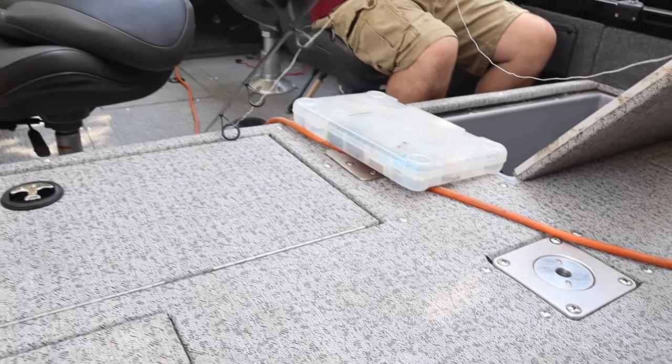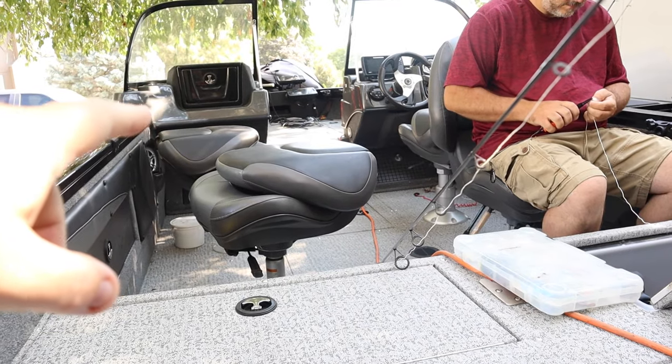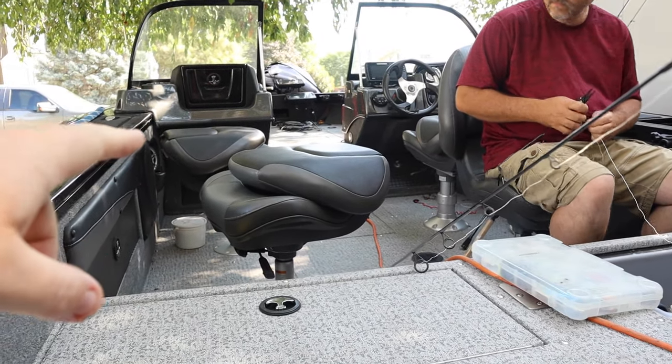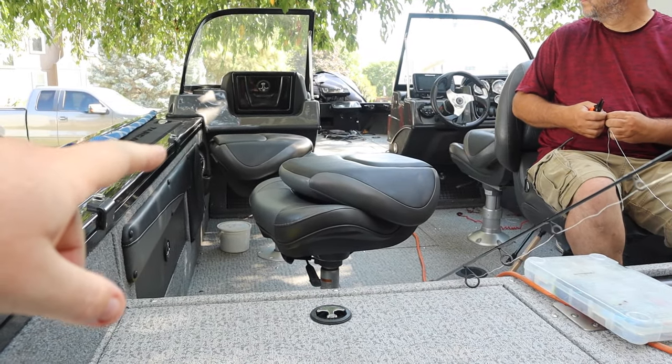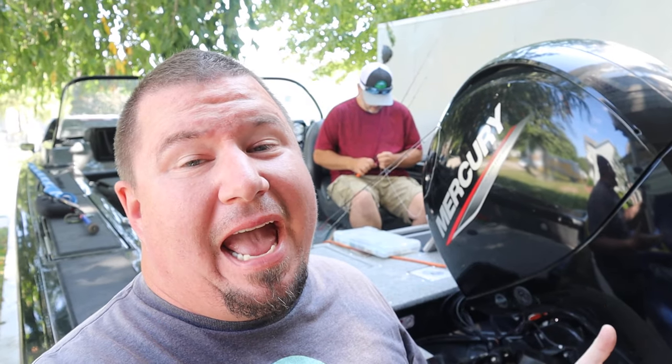As you can see with the power cord, we also got the boat charging. We will have power down there on Grand Lake as well, so we can charge there too. We're just getting everything charged up now. Hopefully while we're down there we can get you guys a lot of videos — we plan on doing some catfishing for sure, minnow fishing for crappie, and getting into the white bass.